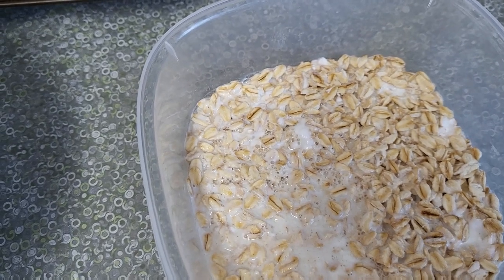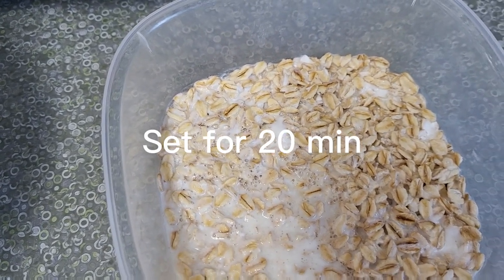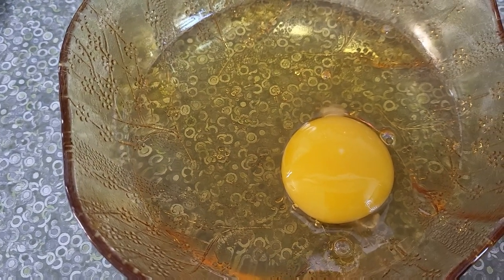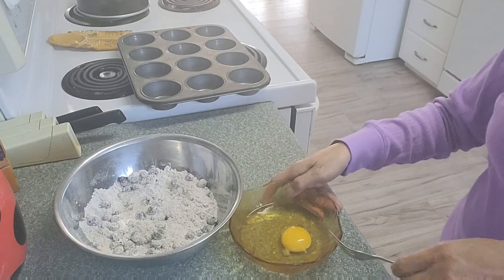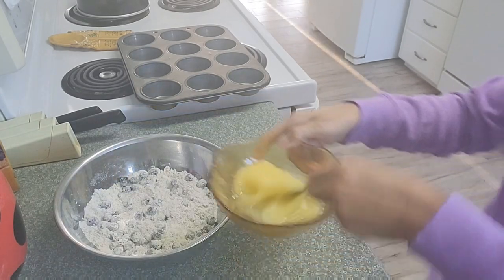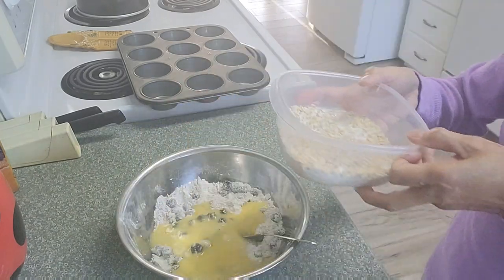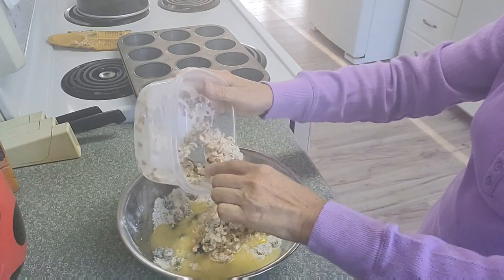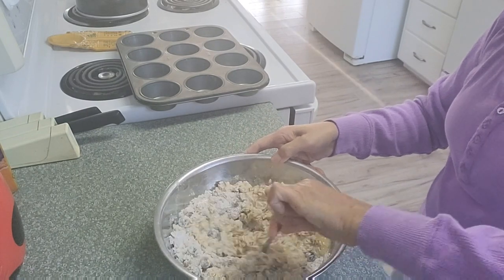In the container here I have one cup of oatmeal and one cup of buttermilk, and this little container is one egg and a quarter cup of oil. Add it into the flour mixture and also the oatmeal mixture.